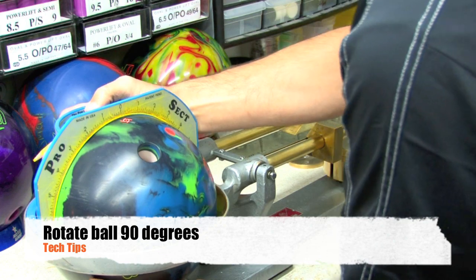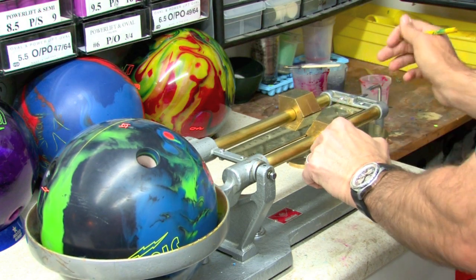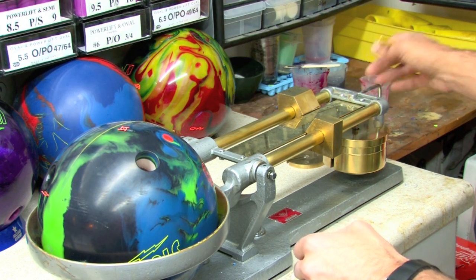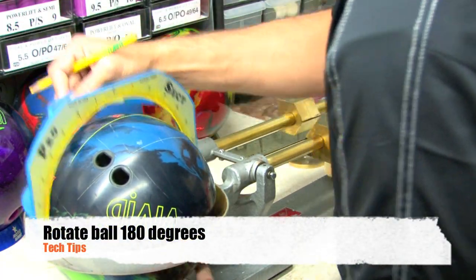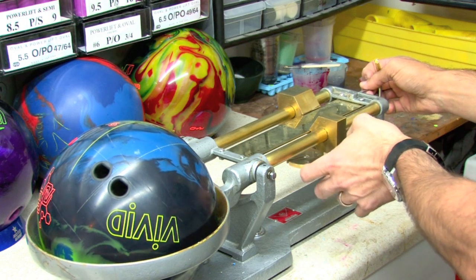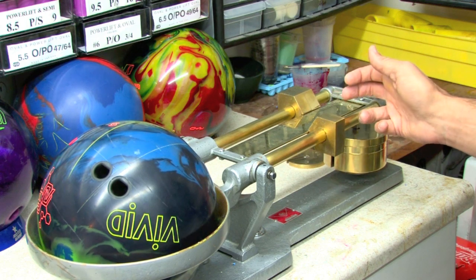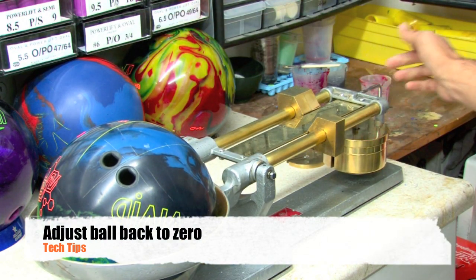Now we've got to figure out exactly where along that line the center of gravity is. We're going to rotate the ball 90 degrees, center the front beam at zero, and adjust the back beam to balance it out. We rotate another 180 degrees — we're trying to find where along this line the center of gravity is located. It looks like it's going to be moving up quite a bit, and when we measure out that line, we've got three quarters. We take half of that, going back to three eighths, and then move the ball to balance it out to zero.